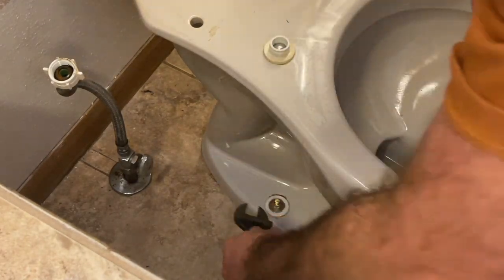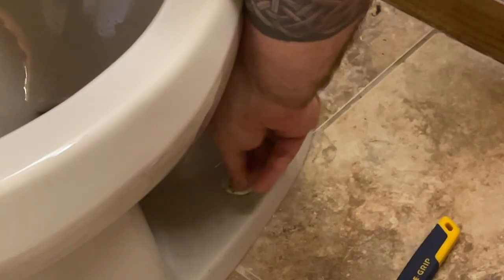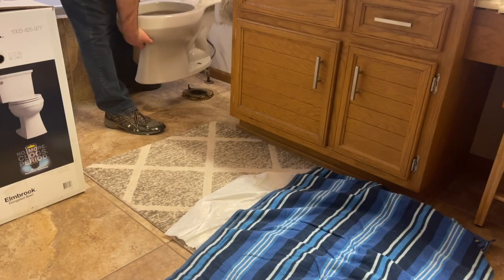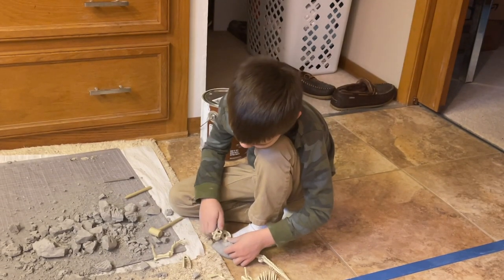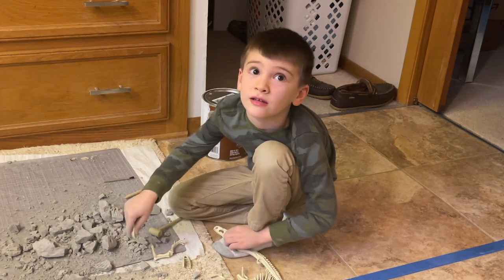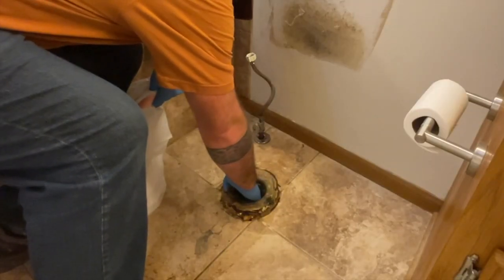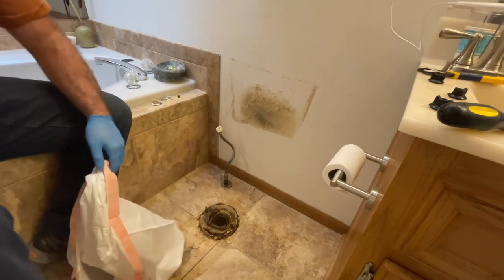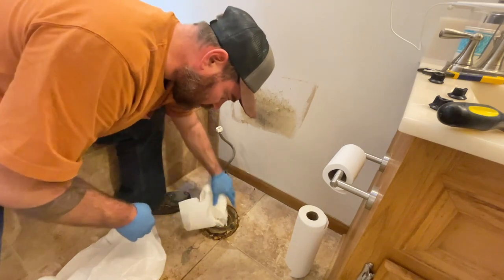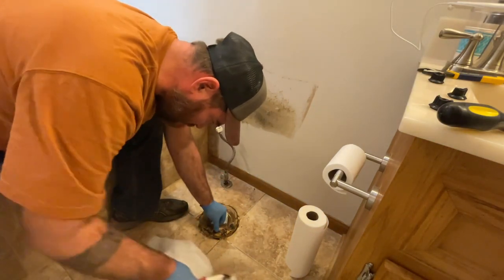Now we're going to start removing the bolts at the bottom. Now we're going to remove the wax ring. Now because we have this giant hole here and I don't want any of this wax to go in and clog the toilet, I'm going to stuff some paper towel in here just so it catches anything that falls in. Use a putty knife and just start scraping all this off and throwing it away.